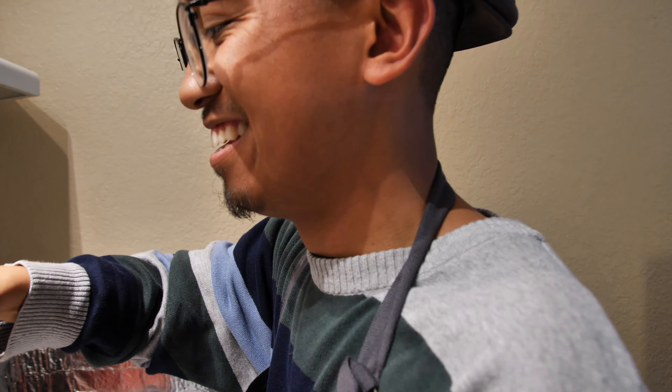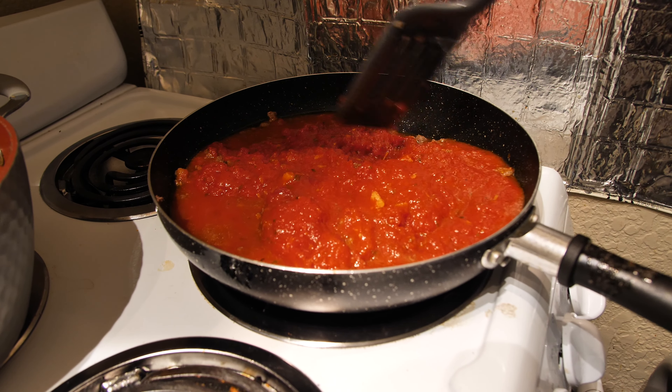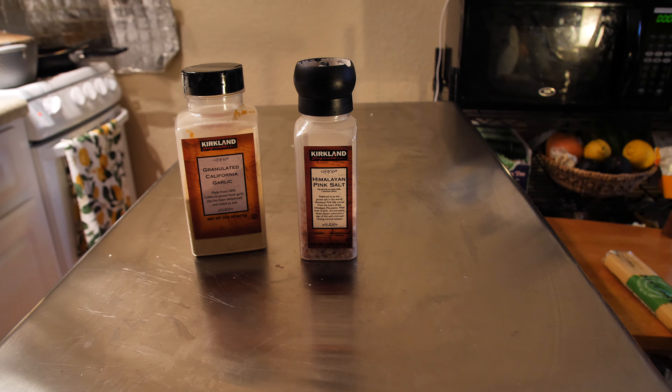So one of the first things you want to do before cooking, you always want to wash your hands. After drying our hands, the first step we'll take, we'll need a pot, pasta, and cooking oil. In this case, it's sunflower cooking oil.